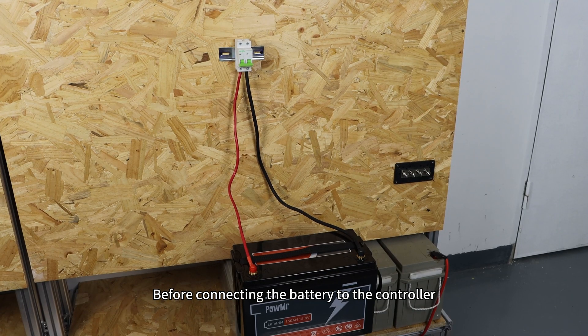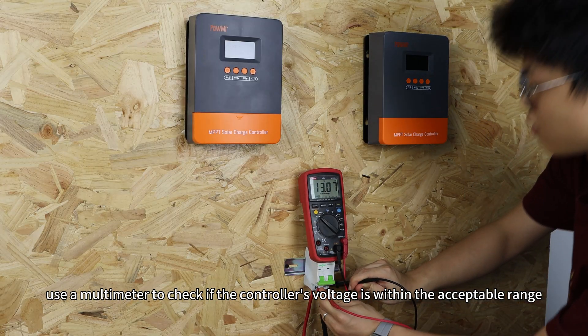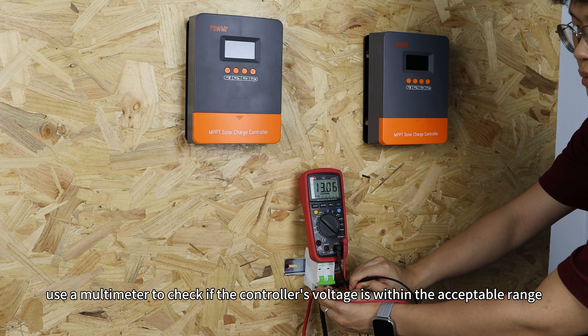Before connecting the battery to the controller, use a multimeter to check if the controller's voltage is within the acceptable range.